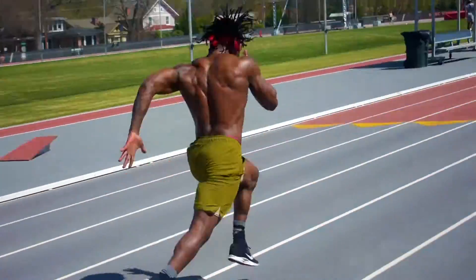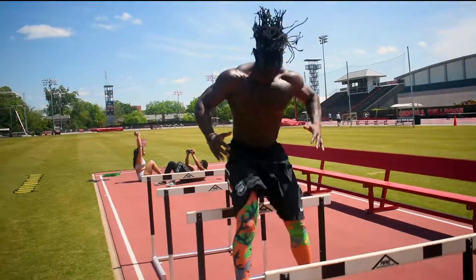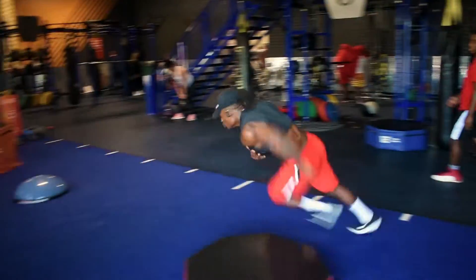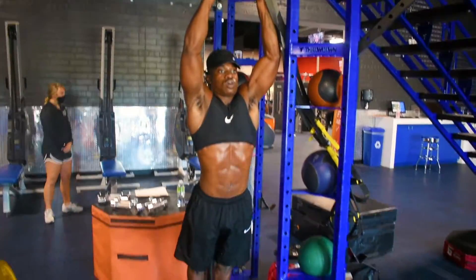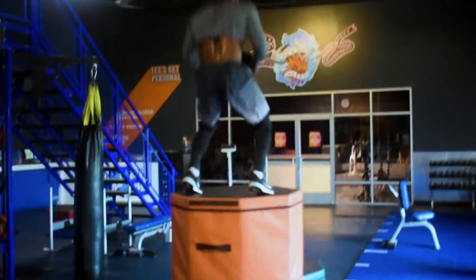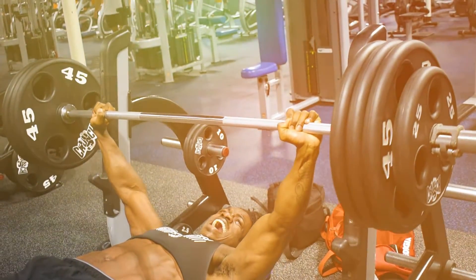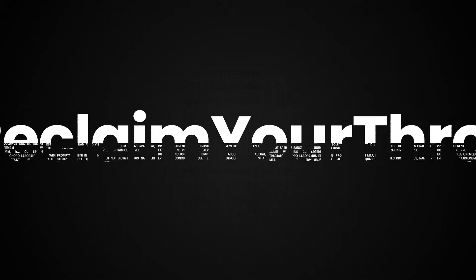Hey, I get it. Training alone can be tough and can even make you feel misguided or somewhat unmotivated, but with this course, I walk you step-by-step through each and every lift to make sure you're using the proper form to prevent injuries and that you're hitting the correct muscle groups to render maximum results. So what are you waiting for? It's now or never. Go ahead and get the training course today so you too can reclaim your throne.